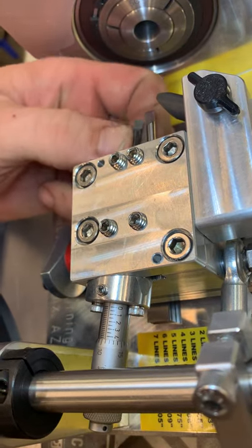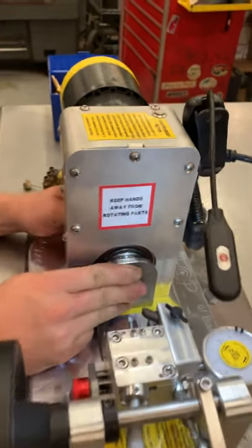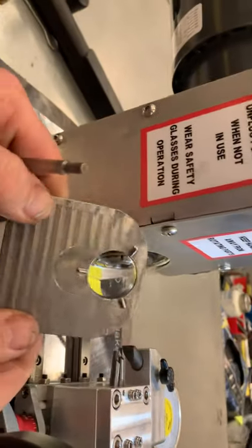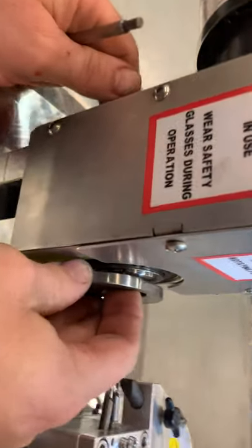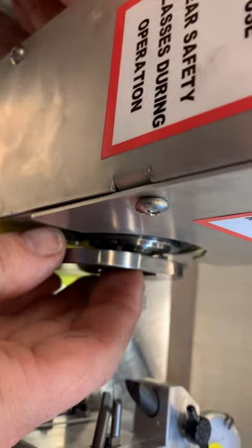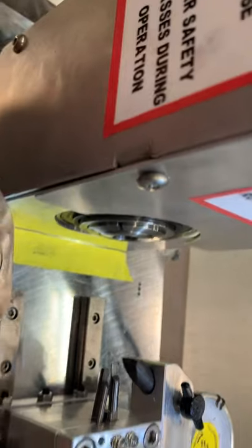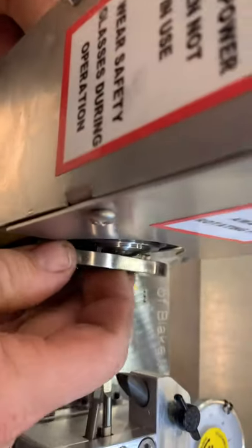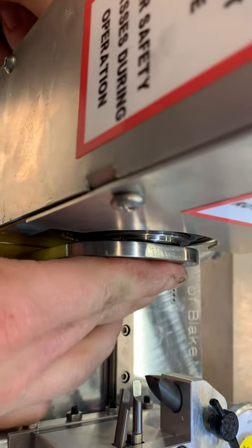You're going to need to put the collet tool in. There are three notches — don't just barely put it in and then start cranking on it, because what happens is you're going to bend these tabs. You need to be all the way in, just like that, until it doesn't go any further.